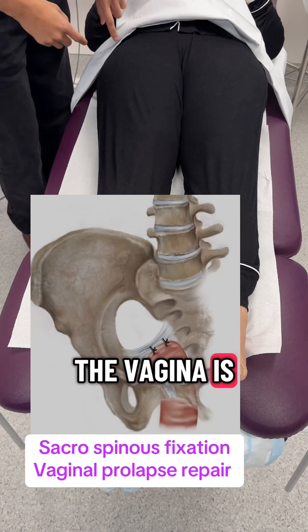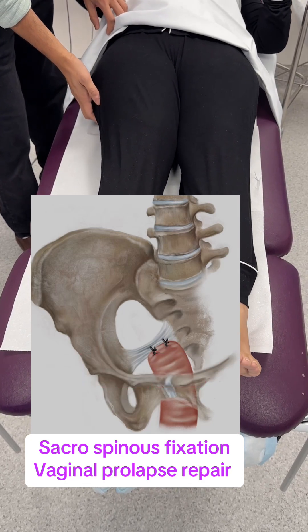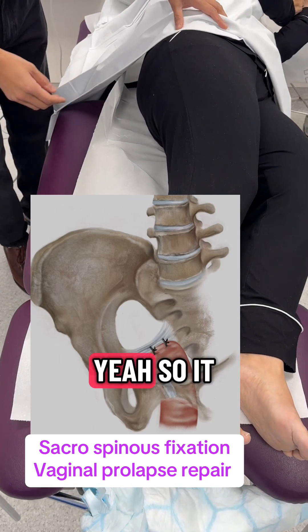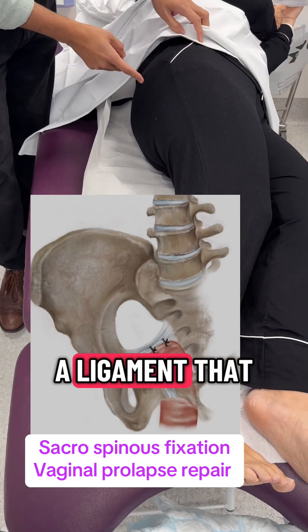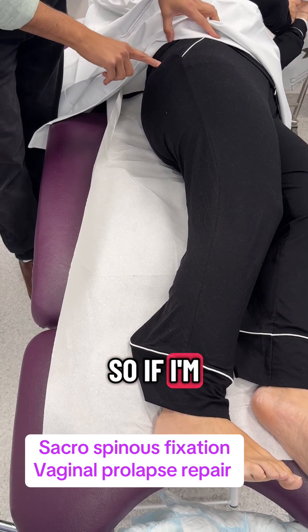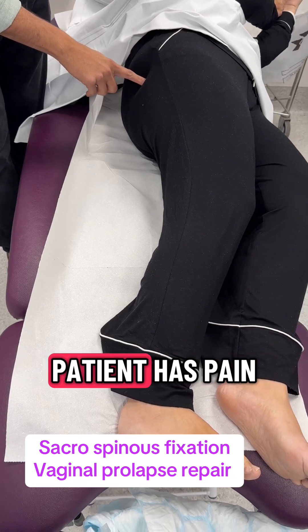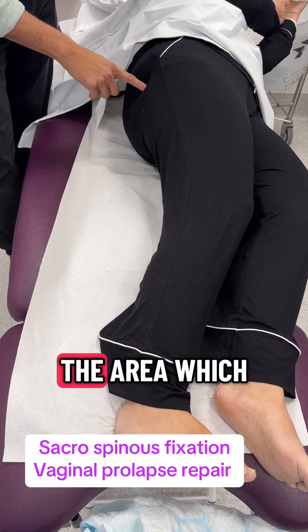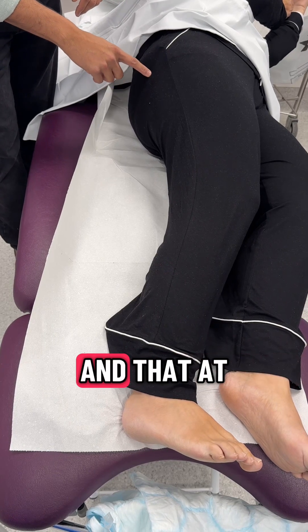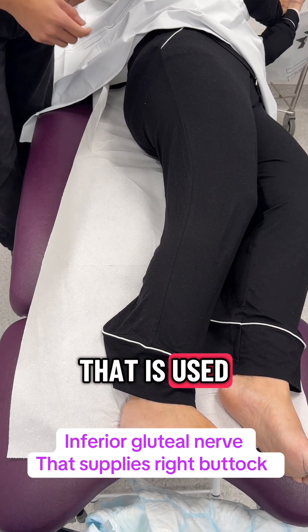In this procedure the vagina is fixed to a ligament in the back. If you turn to the side, it is fixed to a ligament right in this area. If I'm pressing, there's an area here where exactly the patient has pain. This area is supplied by the inferior gluteal nerve, which at times can get trapped in the stitch used to fix the vagina to that ligament.